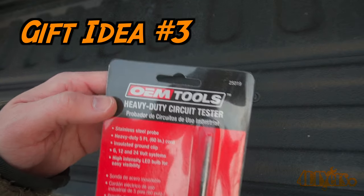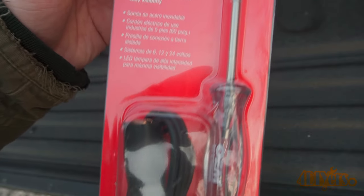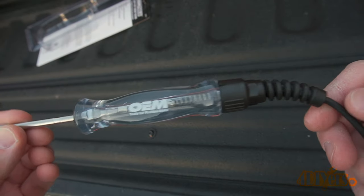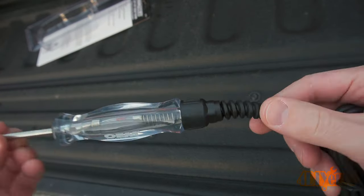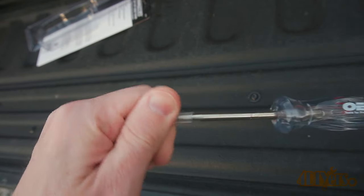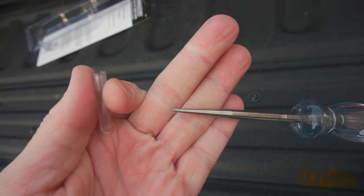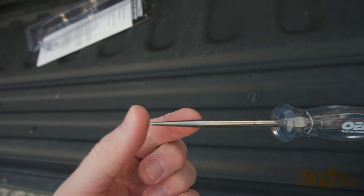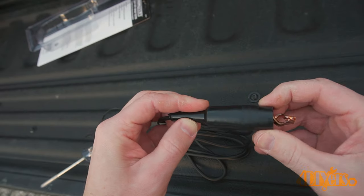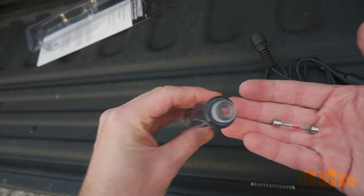Gift idea number three: an invaluable tool for anyone's toolbox, going right to the basics for automotive or small engine electrical work. This heavy-duty circuit test light, model number 25019. It uses an LED but can also be changed out for a matching incandescent replacement, so it's able to test electronics safely or put small loads on a circuit. Works on 6 volt, 12 volt, and 24 volt systems. Features a stainless steel probe, five feet of cord, plastic handle, and insulated ground. The clear handle allows you to easily see the illuminated LED, easy to keep clean design, and no worrying about rusting on the stainless steel probe.